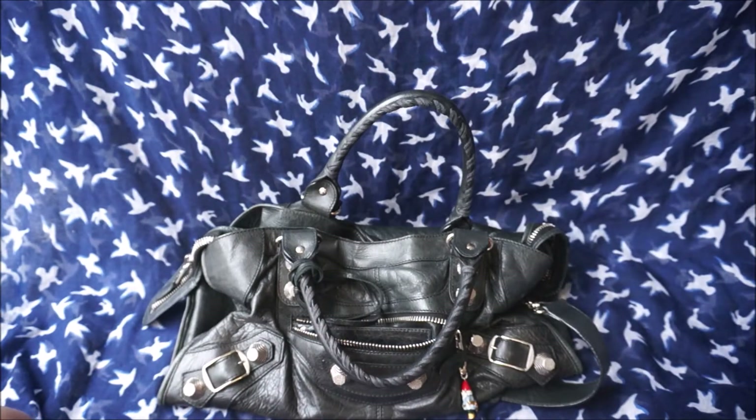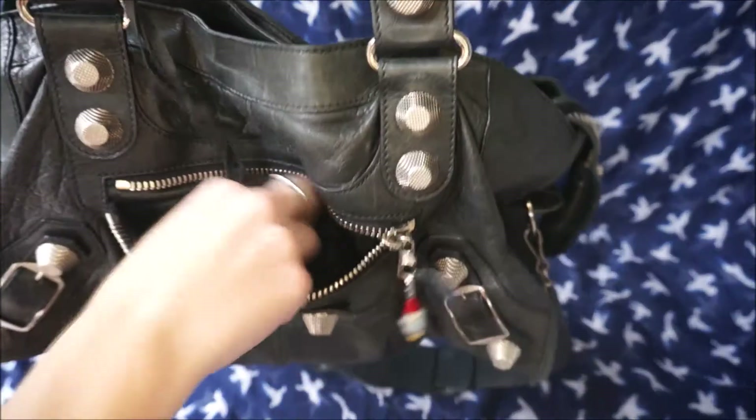When you place it down, it just melts into a big puddle of leather. It's really soft and broken-in leather right now. This is the 2010 black.